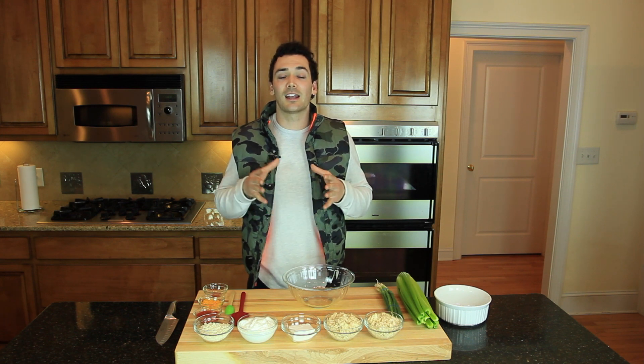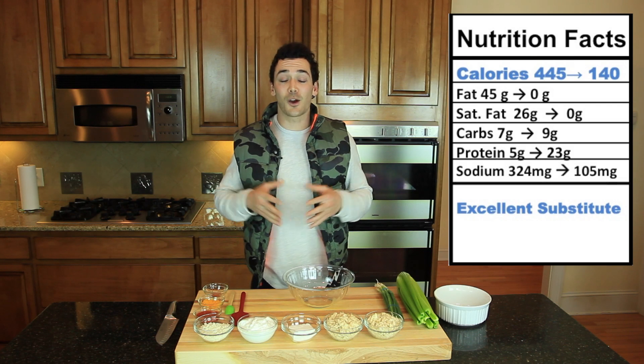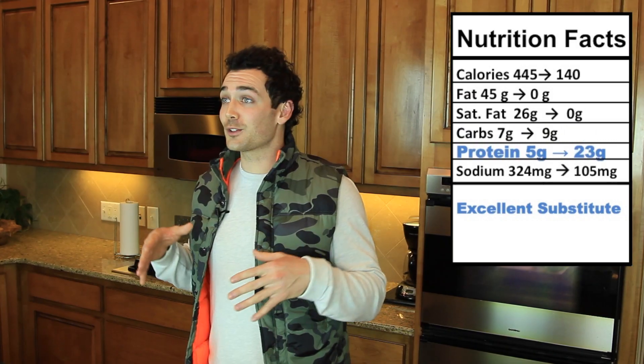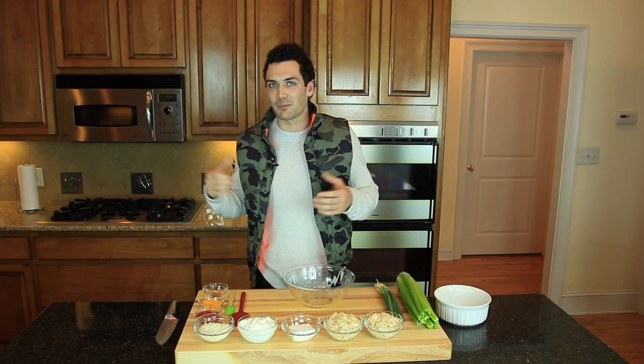We are going to substitute fat-free Greek yogurt for the sour cream. Look at the breakdown on these two — look at the calorie difference. The fat difference? Gross. Carbs are about the same. But protein? Oh, kill it! You can start flexing right about now. I mean I would, but I really don't want to bust any seams since my shirt sleeves are a little tight.